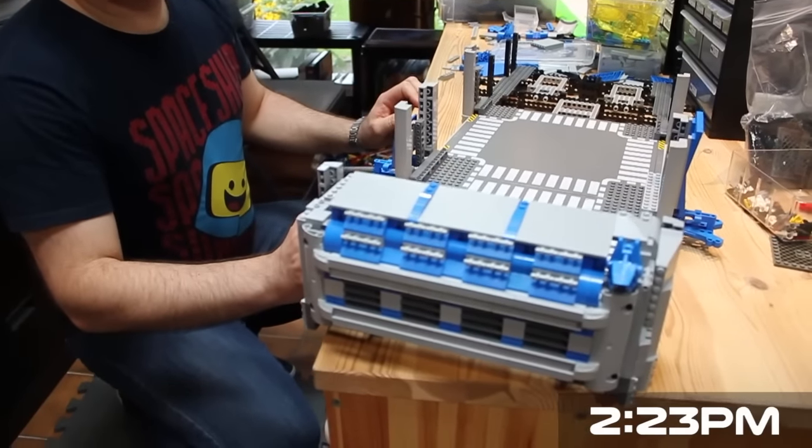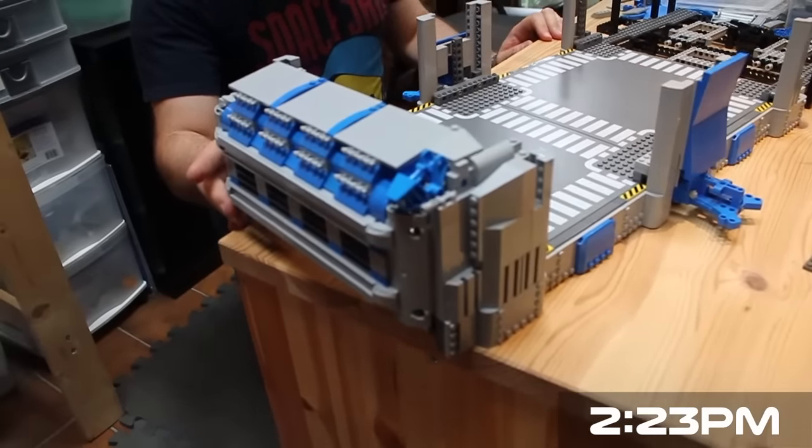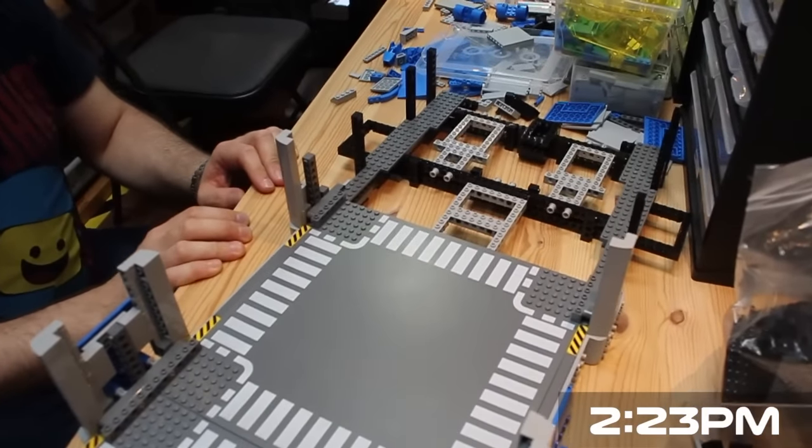Well, this is the front of the spaceship. As usual I'm focusing more on look and greebling than on the actual structure, so hopefully as I start building this backwards it'll all fold together.